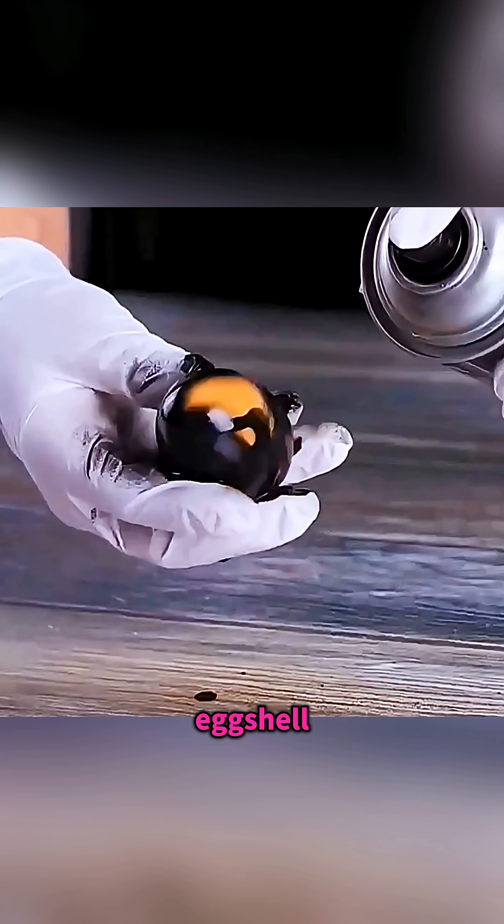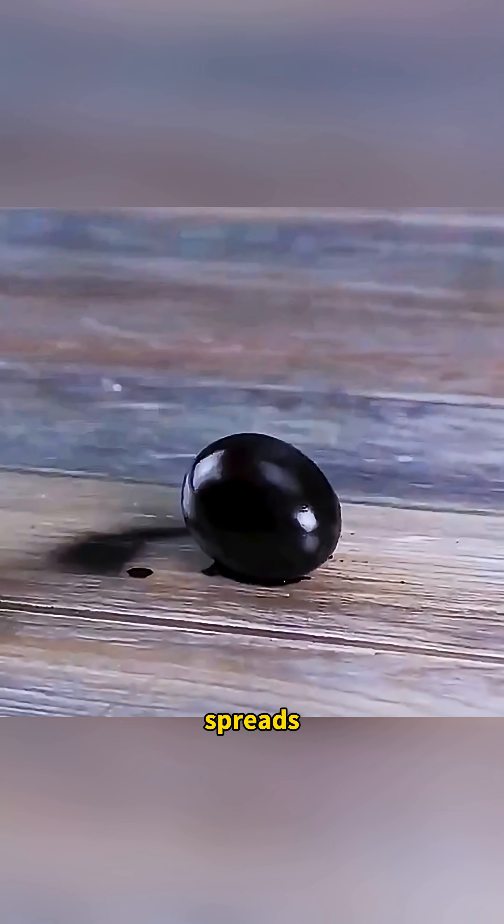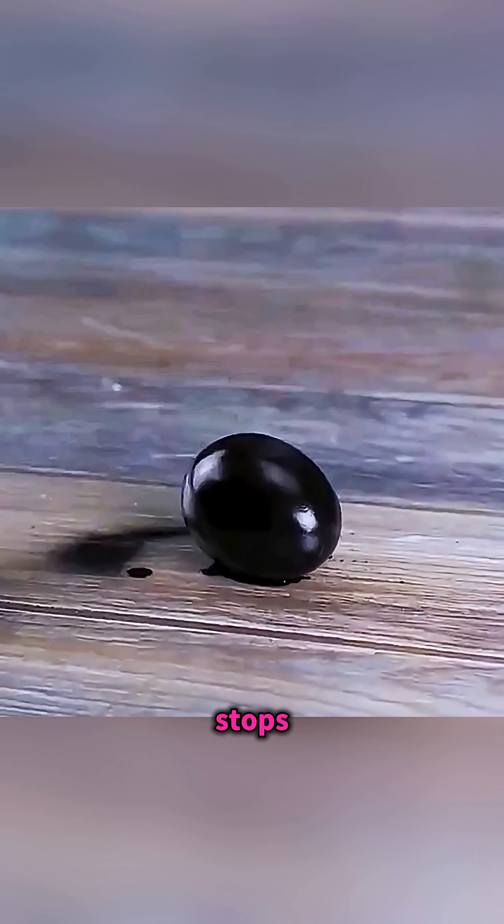Spray a coat of rubber paint onto an eggshell, and suddenly the fragile egg feels as tough as iron. The flexible layer spreads pressure so evenly that it stops the shell from cracking.